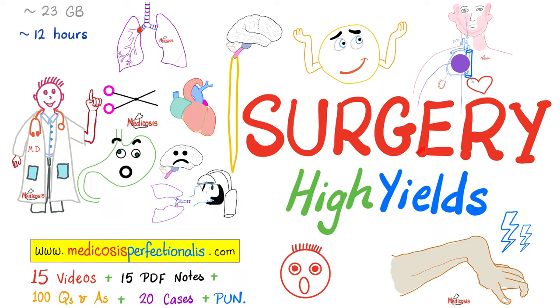The applied anatomy is called surgery. You can learn about cardiothoracic surgery, trauma surgery, pre-operative and post-operative care, pediatric surgery, general surgery, ophthalmological surgery, and ENT surgery by downloading my Surgery High Yields course at miticosisperfectionale.com. The last segment in this course is my favorite — 100 questions and answers known as miticosis couch potato.